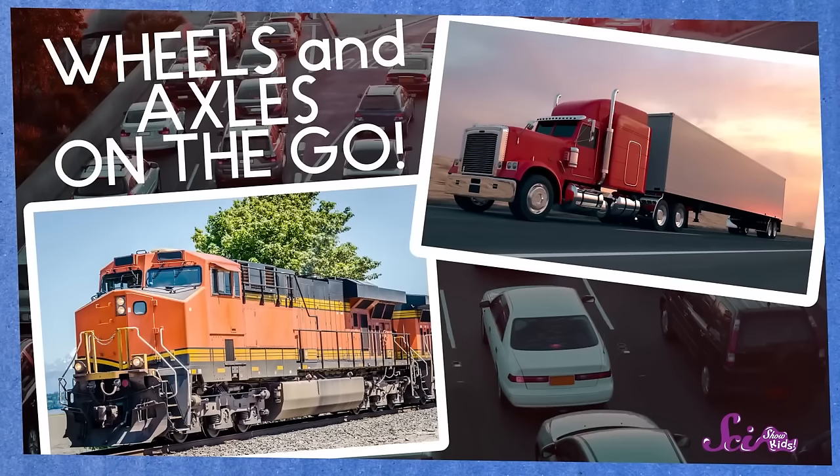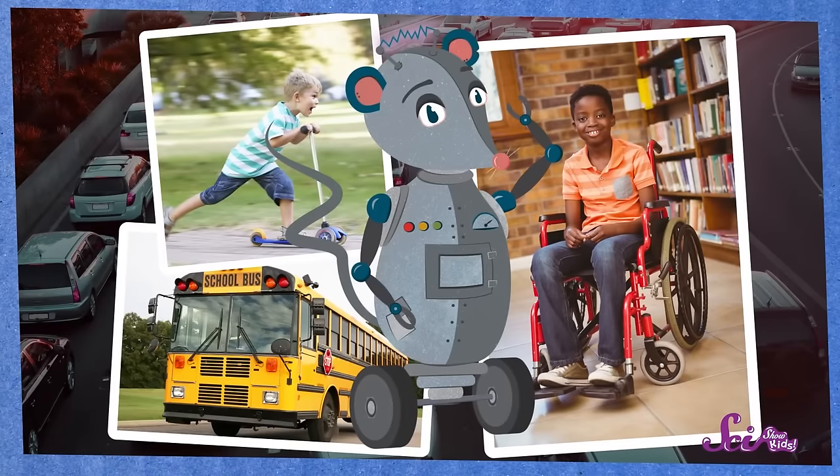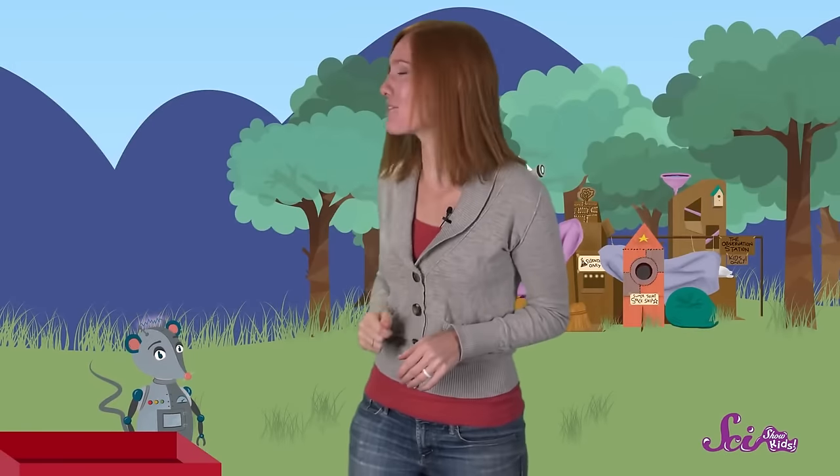That's why you'll see wheels and axles on buses, scooters, wheelchairs, and even robot rats. But Squeaks is one robot rat that's earned a break! Hop in, Squeaks! I'll give you a ride back to the fort!